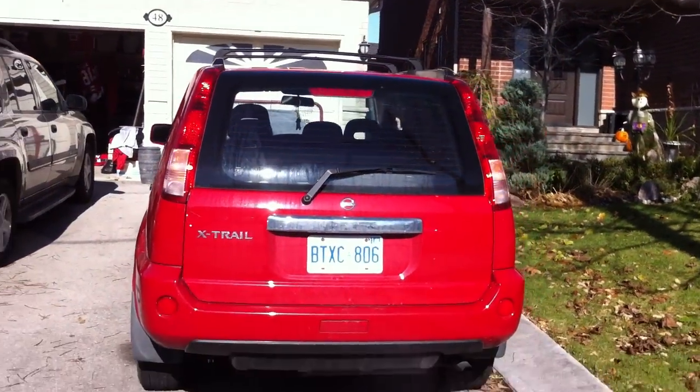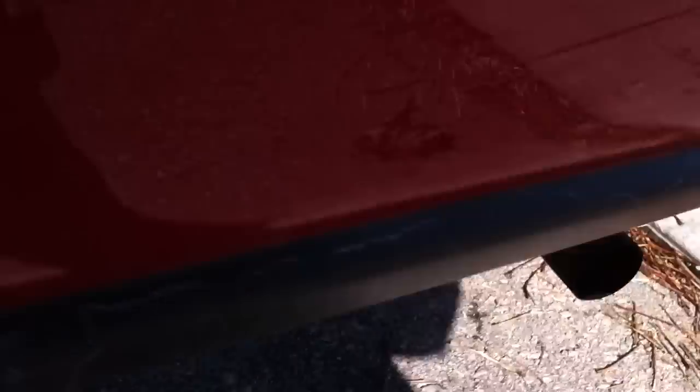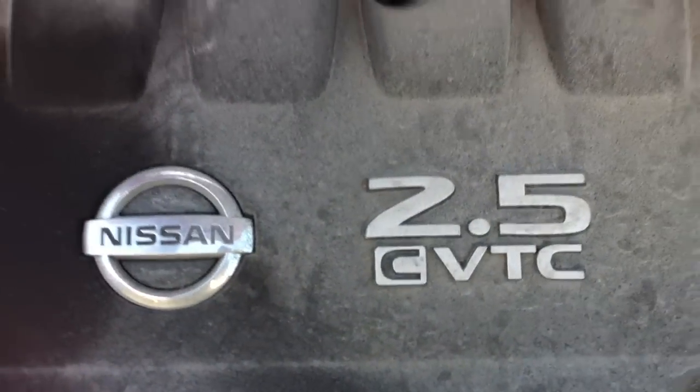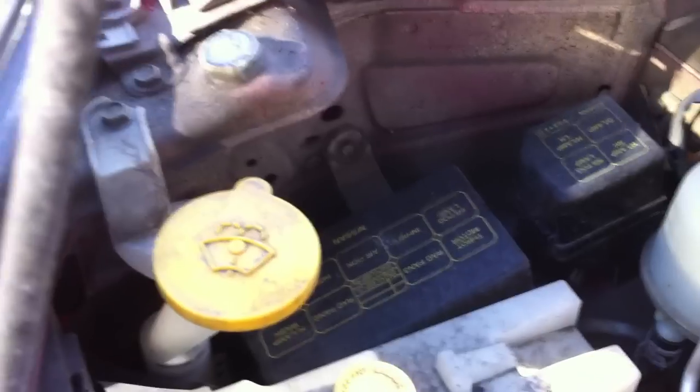There's a third brake light up top, exhaust is down below, and we're going to pop the hood. It's a 2.5 liter 4-cylinder. And there's your battery, a fuse box, and washer fluid.